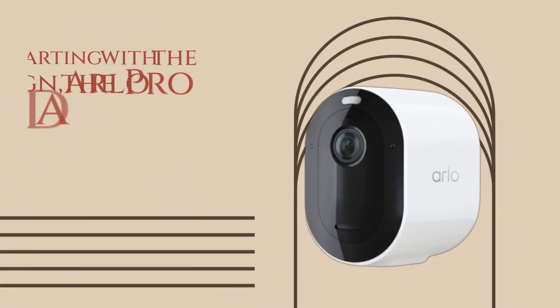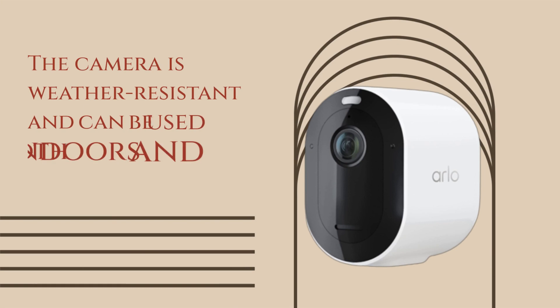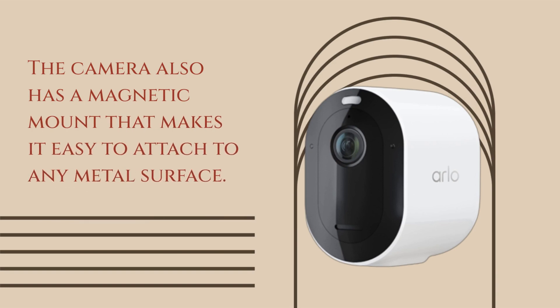Starting with the design, the Arlo Pro 4 has a sleek and modern look with a white, oval-shaped body. The camera is weather-resistant and can be used both indoors and outdoors. It also has a magnetic mount that makes it easy to attach to any metal surface.